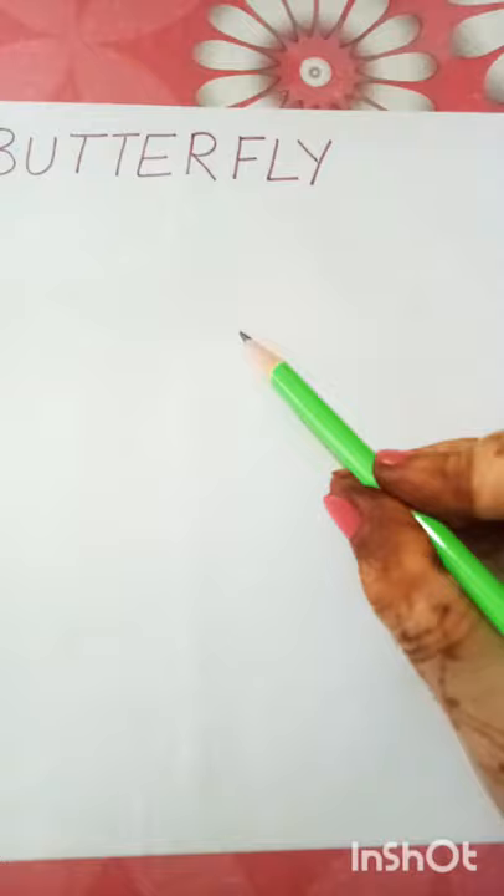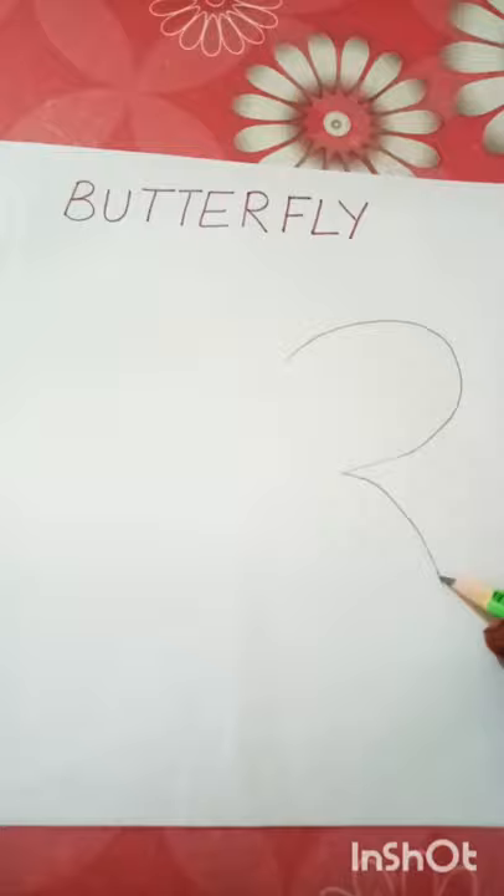First, we will draw the wings. First, we will make a butterfly wing. We will draw the wings like this. You can see that you can easily make a butterfly.